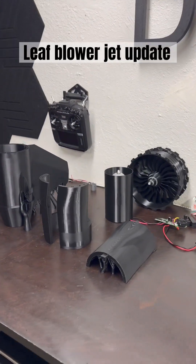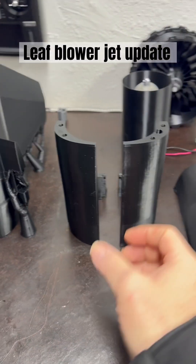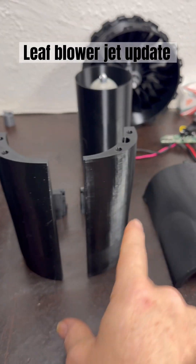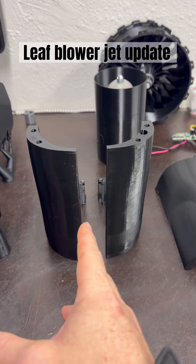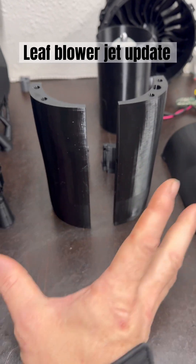Good morning everyone. Here's your daily blower plane update. When I said yesterday it was part 4, it was actually part 3 — part 3 for both of these because I had to split them. So technically part 3, part 4, and together it's part 34.